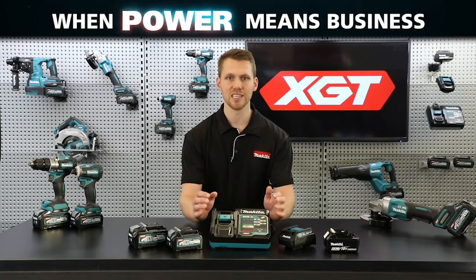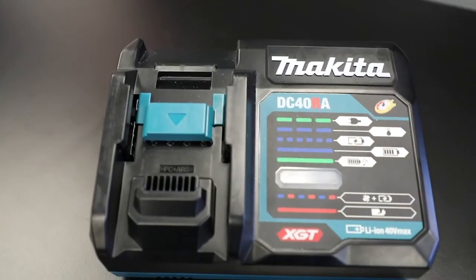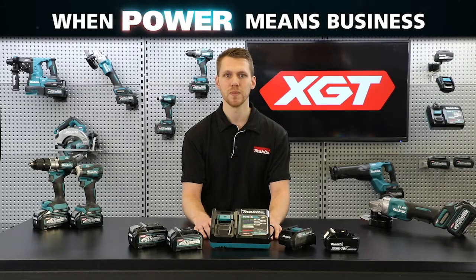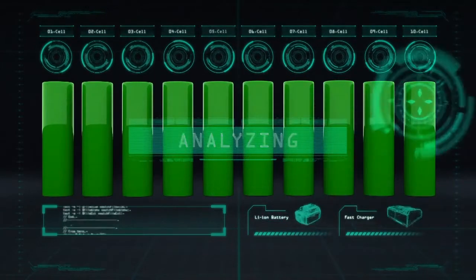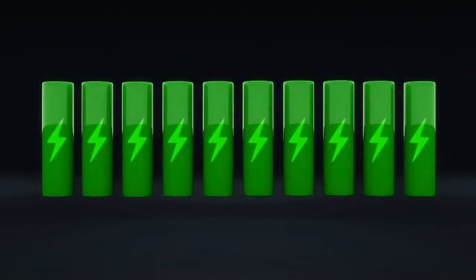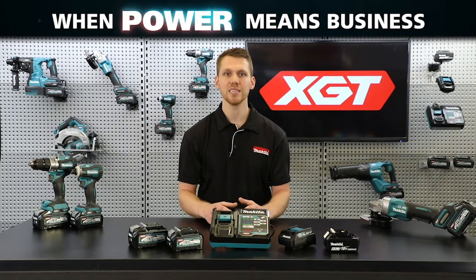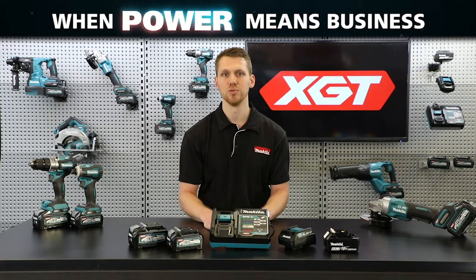There's the new XJT single port rapid charger, and this has been designed for rapid charging of Makeda's high output 40-volt max batteries. The newly designed optimum charging system is able to achieve a rapid charge by reading real-time data from the battery during the charge process. Information such as the cell condition and temperature are communicated with the charger, allowing it to analyze this data and charge the battery as efficiently and effectively as possible.